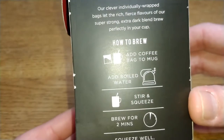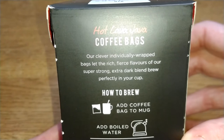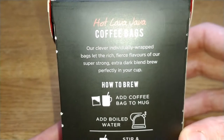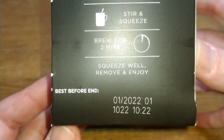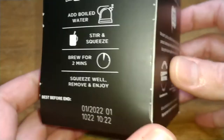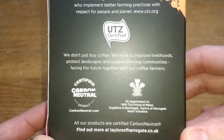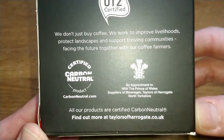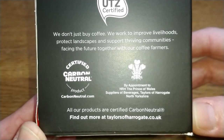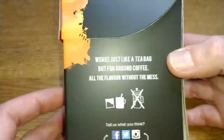On the back there are brewing instructions. It says their clever individually wrapped bags let the rich, fierce flavors of their super strong extra dark blend brew perfectly in the cup. The best before date is the first of 2022, so just under a year on this one. This is a UTZ certified coffee, carbon neutral, and by appointment of HRH the Prince of Wales.